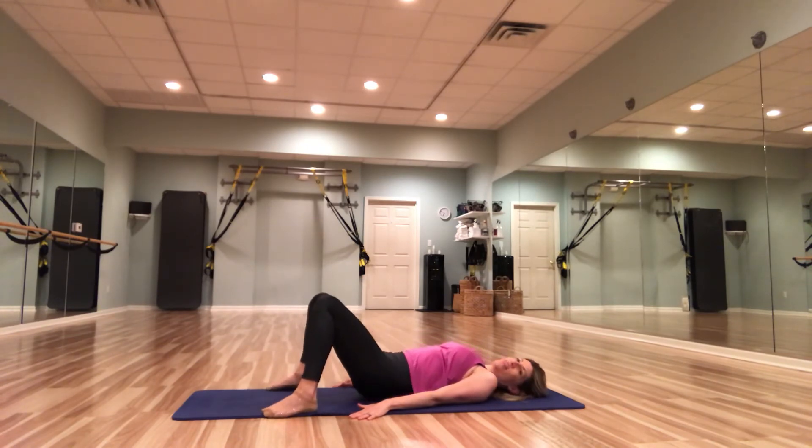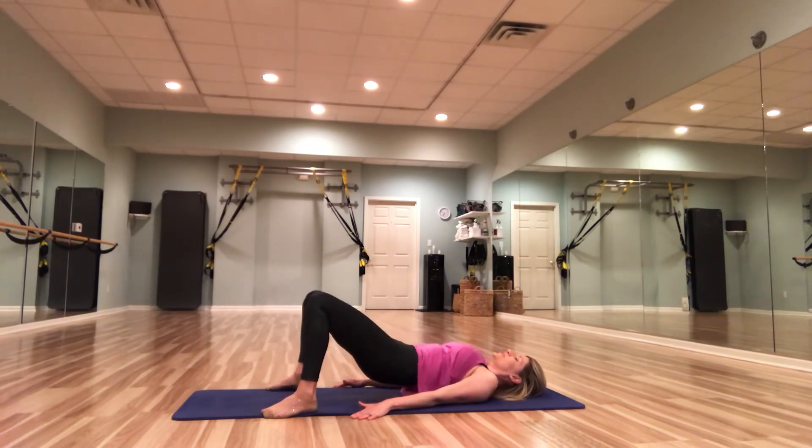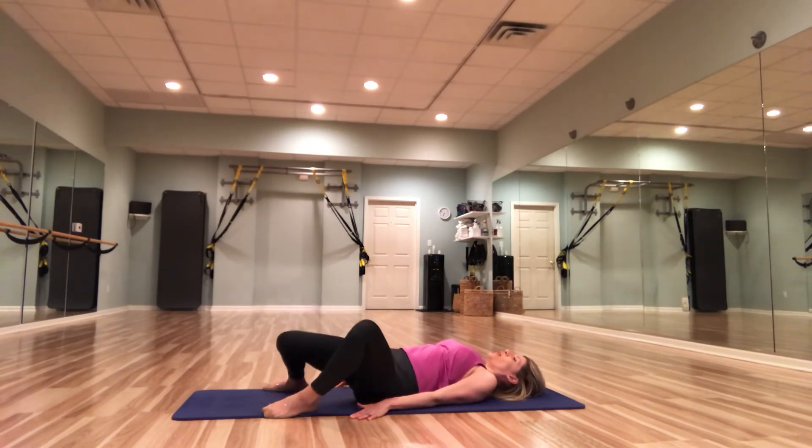We've got three more, two, and on one we're going to hold it up here and just pulse — bringing our glutes up towards the ceiling as our knees tap out to the side. For eight, seven, six, five, four, three, two, one. Reset those knees, articulate that spine. Great work.